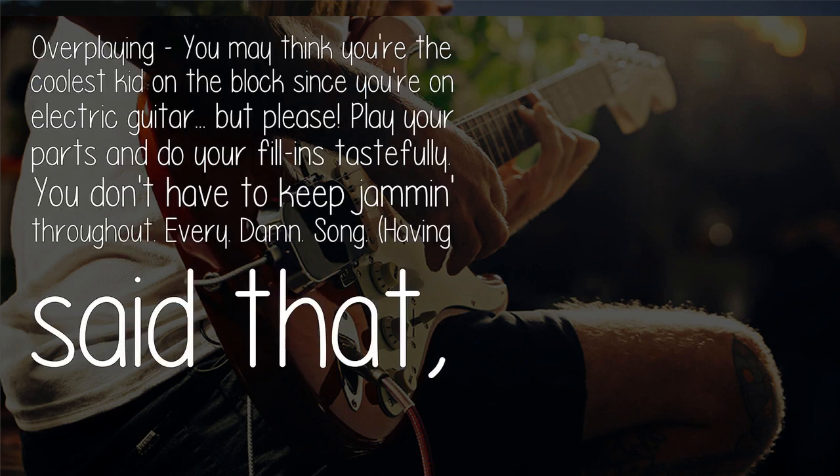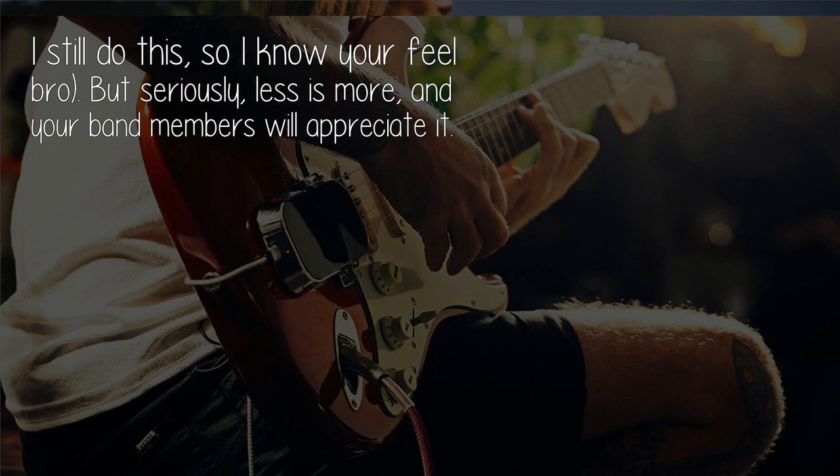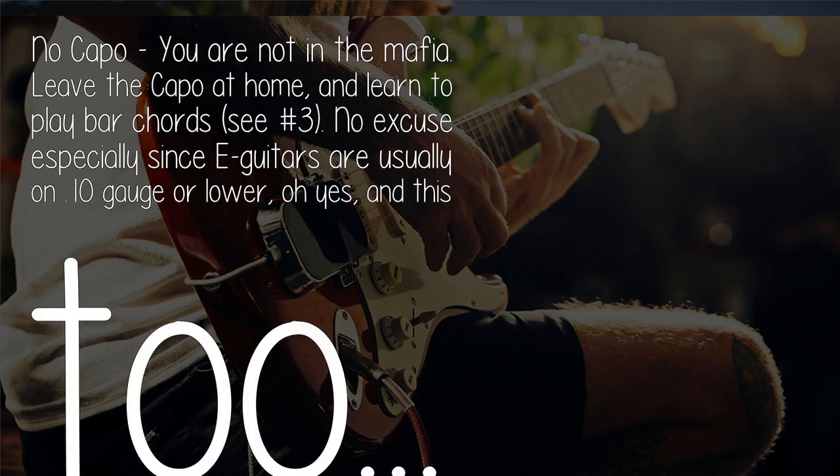Overplaying: you may think you're the coolest kid on the block since you're on electric guitar, but please play your parts and do your fills tastefully. You don't have to keep jamming throughout every damn song. Less is more, and your band members will appreciate it.